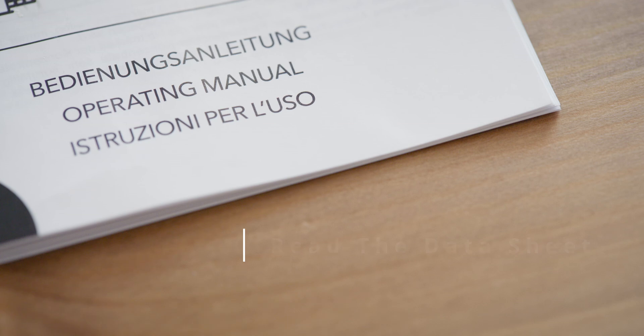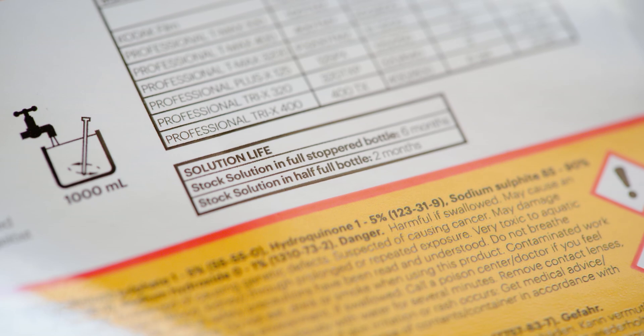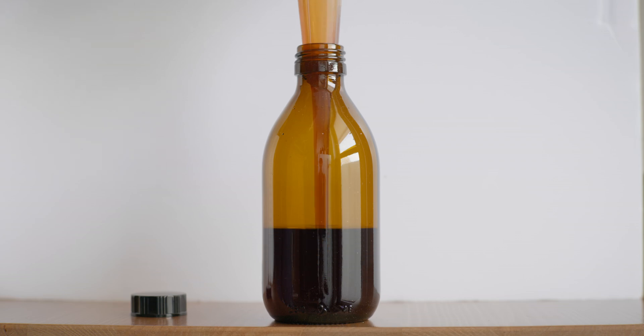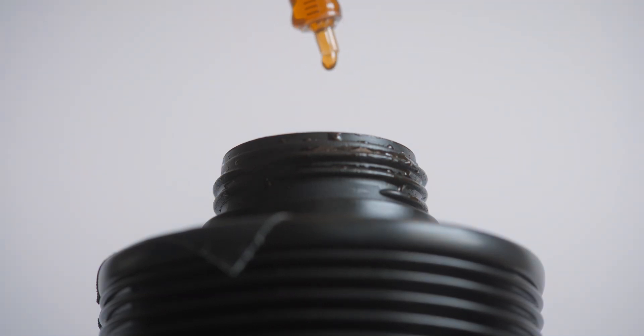Number three: always read the manufacturer's data sheet. Not every chemical is the same, so take your time to read their guidance. Generally speaking, thick syrupy developers will hold for much longer — they are very concentrated, thus more robust and less prone to oxidation. You will always find that one person in the forums who is still using a bottle of Rodinal they bought 20 years ago.